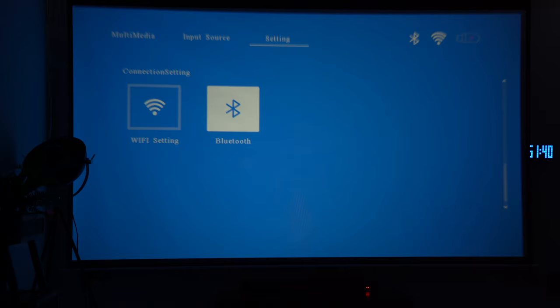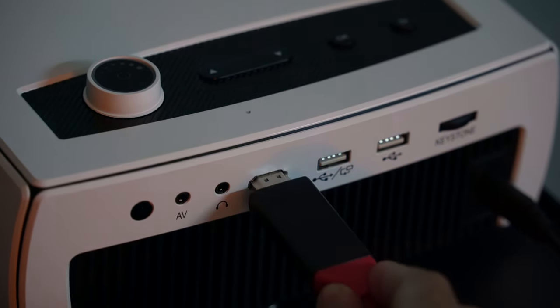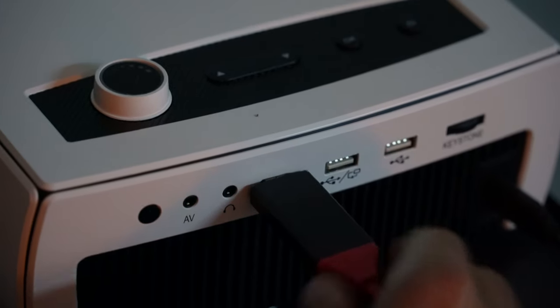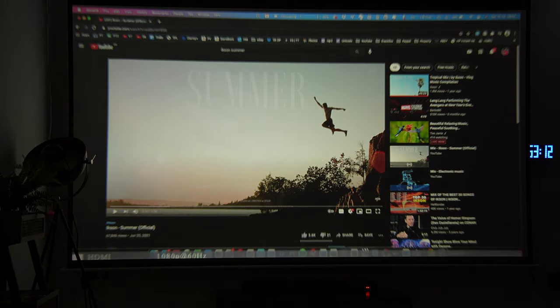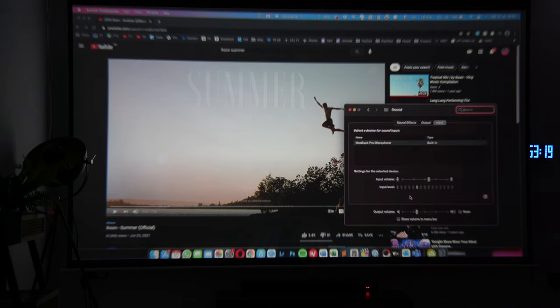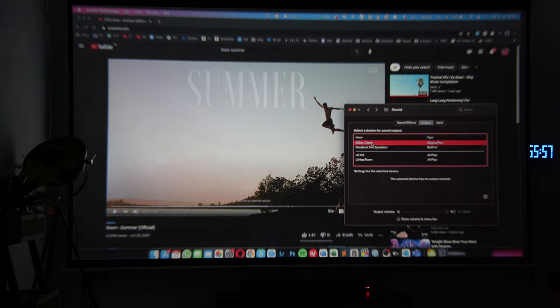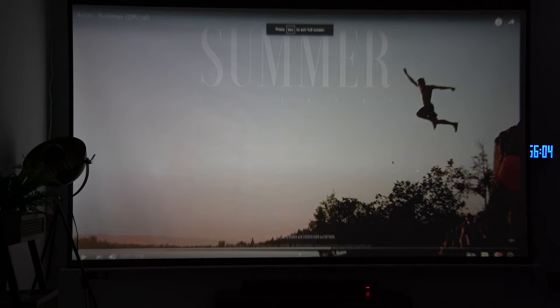Now I want to connect via HDMI directly to my MacBook Pro and give you an example of video and audio through the soundbar. Here's my MacBook Pro — pulling up a YouTube video. I'll just double-check that the output sound is going to the projector's Bluetooth connection, switch over to full screen, and now the audio will come directly from the soundbar underneath the screen.